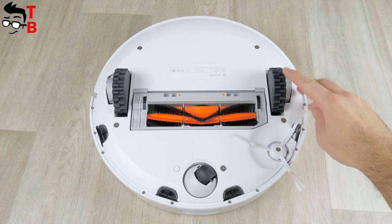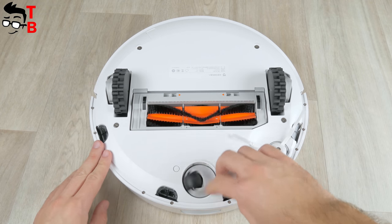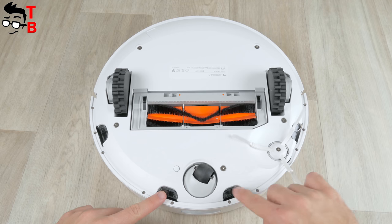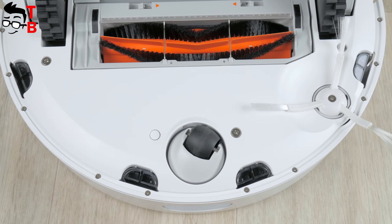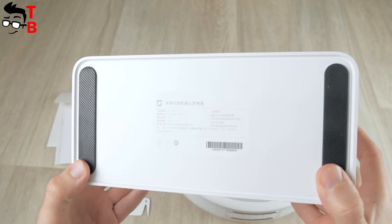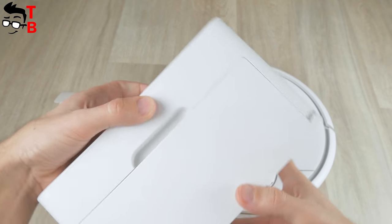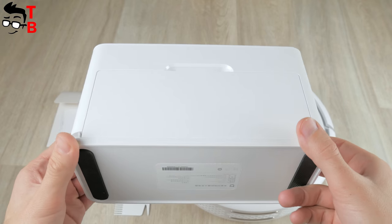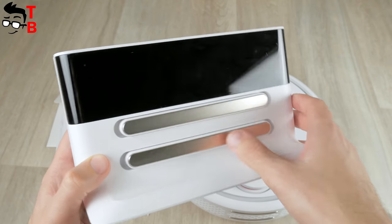The bottom part of the Xiaomi Mi Robot Vacuum Cleaner practically doesn't differ from other vacuum cleaners. However, I should note that the Xiaomi device has only one brush, while other vacuum cleaners come with two. The bottom also has a wheel and an array height sensor. As for the charging base, it is big enough and heavy. It is made of matte plastic. In the lower part, you can see a rubber pad so the base doesn't slip over the surface. The power supply is built into the charging base. The power cable is detachable, and the extra cable can be hidden in a special compartment at the rear panel.